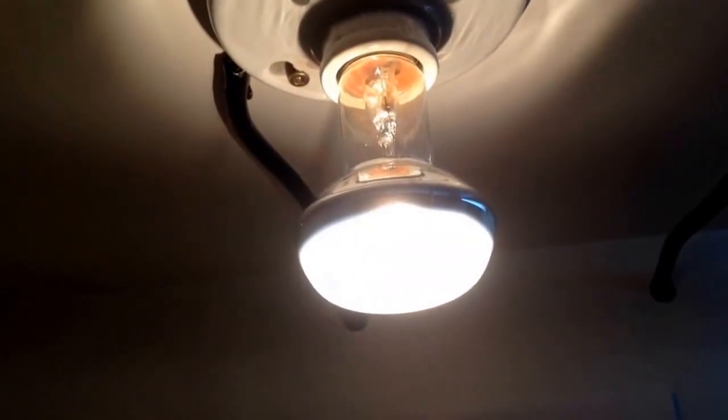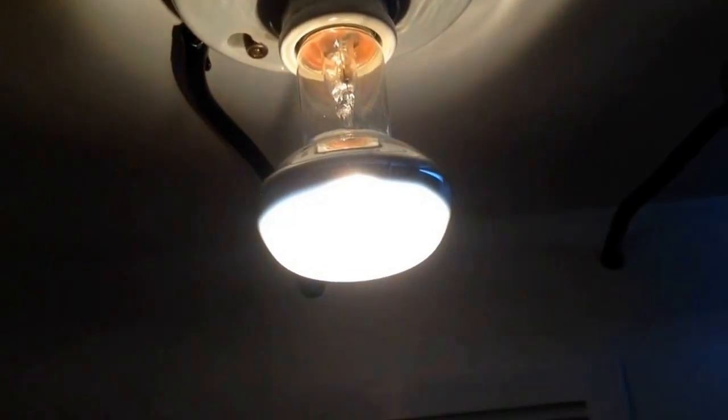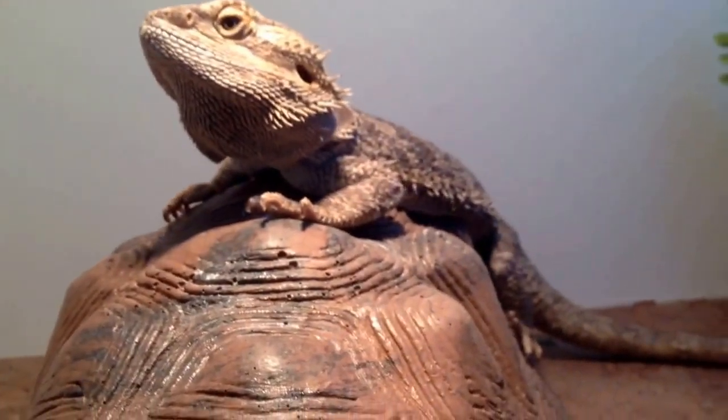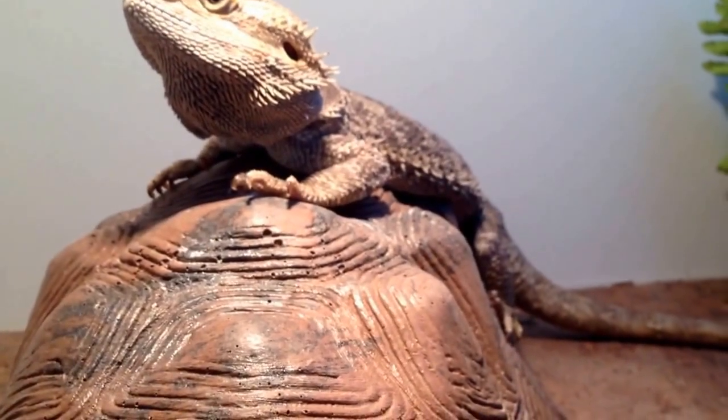In here I've got a 75-watt regular heat bulb for him. It keeps it around 100 degrees in his basking spot right there.